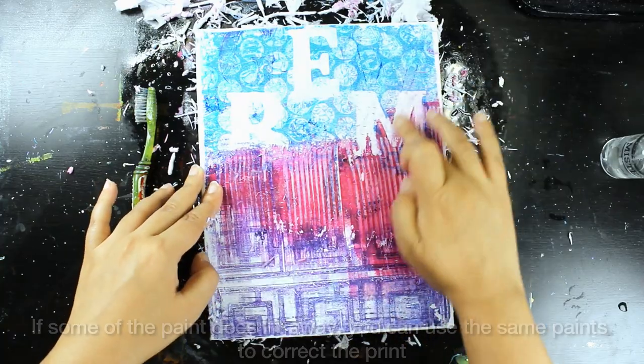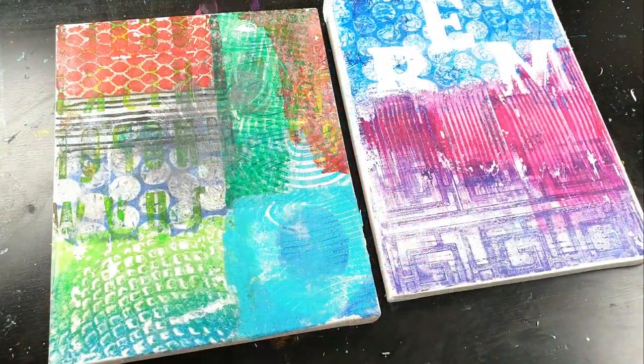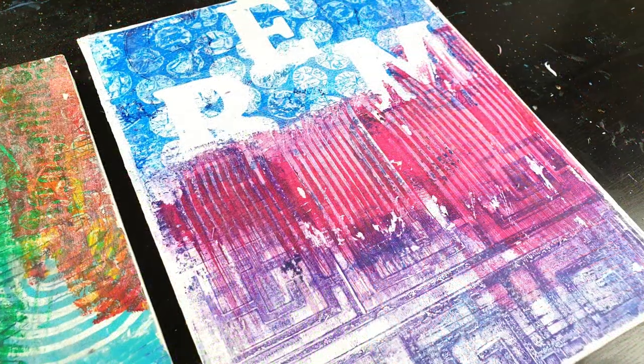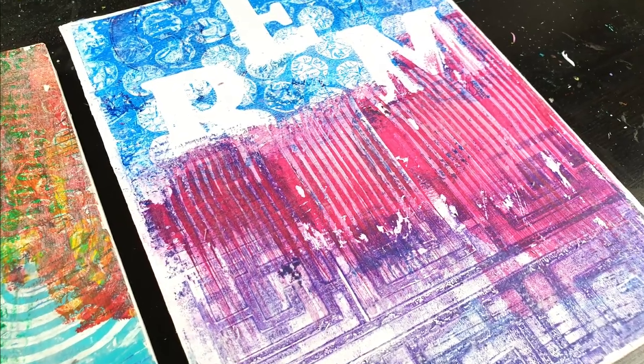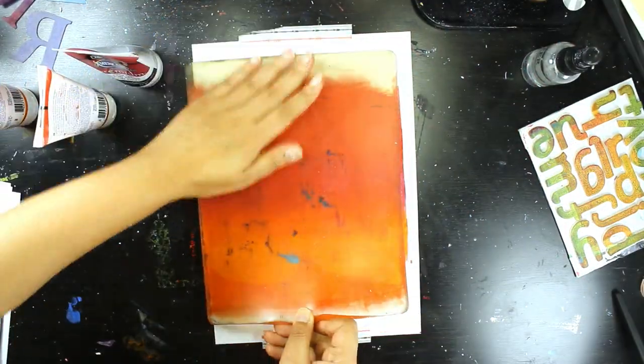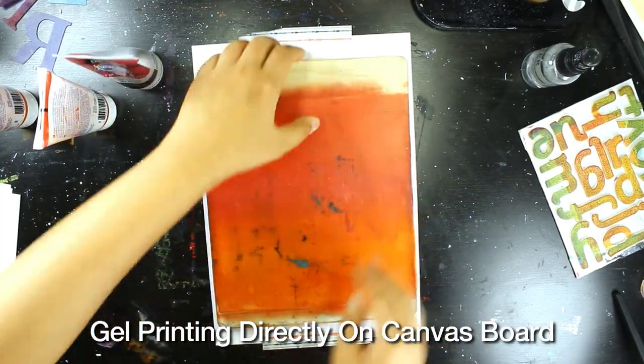At this point, you can keep rubbing away — just be really gentle with it. If you want, you can add some more mist onto it just to wet it so you can rub away the excess paper. If there's any paint that lifted a bit too much, you can go back with the paint you used in the gel print to correct it. It's a fun technique and I hope that you try it out — I sure had fun making this video.